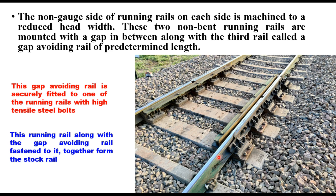Now, these are two rails of a track. This is the non-gauge side and this is the gauge side of the rail. The non-gauge side of the running rail on each side is machined to a reduced head width. These two non-bent running rails are mounted with a gap in between, along with a third rail. This third rail is called a gap avoiding rail and is of predetermined length. This gap avoiding rail is securely fitted to one of the running rails with high tensile steel bolts.